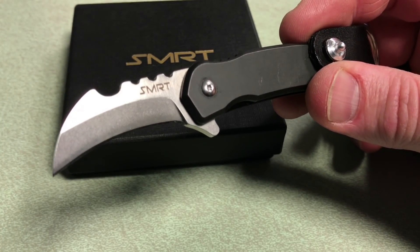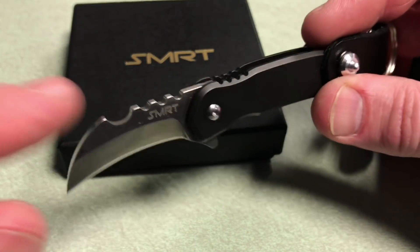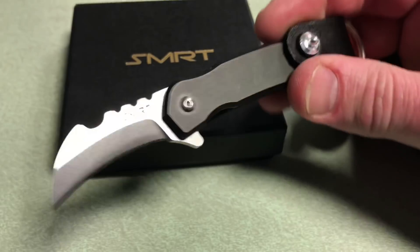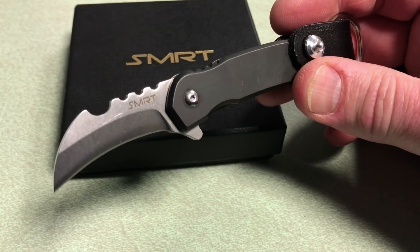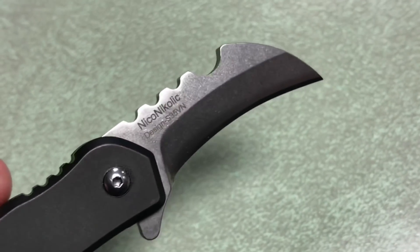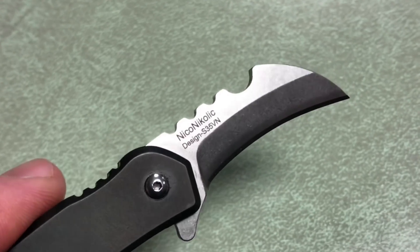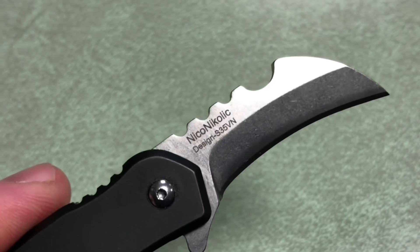It has a built-in fire steel striker notch, keychain hole, and a liner lock. That's obviously your striker for your fire steel. For me, this is like — throw this into a pocket, and if you've got to cut open some boxes, cut some string, cut some paracord, things like that, this would be a great knife for that purpose. As you can see on the back of the blade, this is designed by Niko Nikolic. I'm not super familiar with his blades, but if this is the design he came up with, I'll definitely be looking forward to checking out some of his other designs.